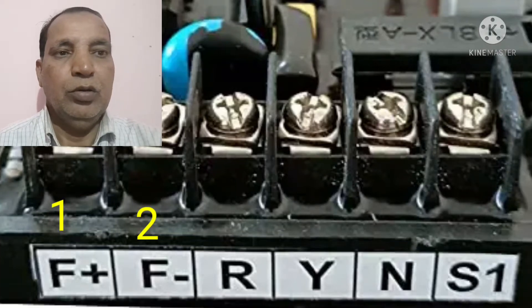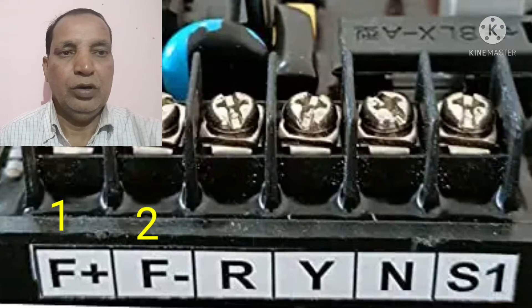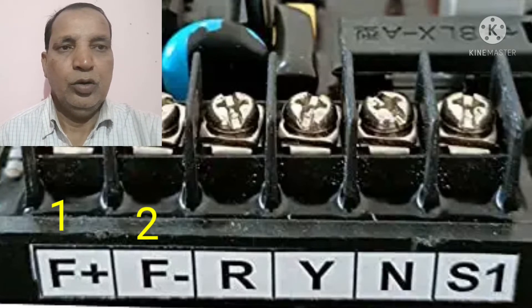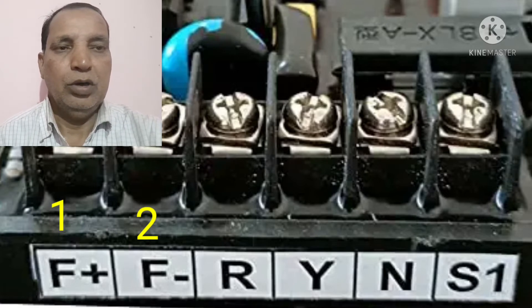Hi friends, today I have discussed regarding how to convert the three-phase AVR into single-phase AVR. This is a very important function. Sometime you have purchased the three-phase AVR and if you want to use it in the single-phase alternator, then the problem will be coming for how to do the connection of this one.